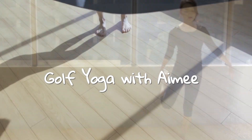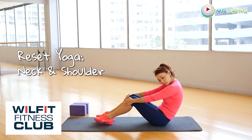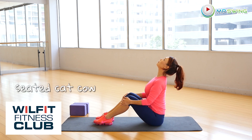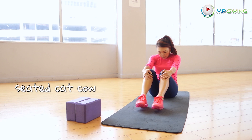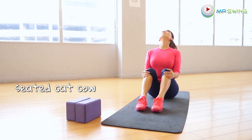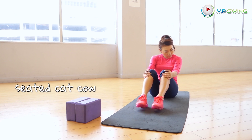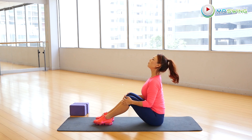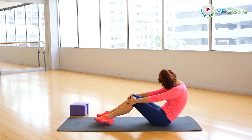Hello guys, welcome to Golf Yoga with Amy. We'll be sitting comfortably with your feet in front of you. We'll be doing cat-cow from this position to get our spine moving nicely — this is warming it up. We are going to need two yoga blocks. We'll be doing some resetting work on our body, which will be very helpful, especially after a long day, to get your body relaxed.